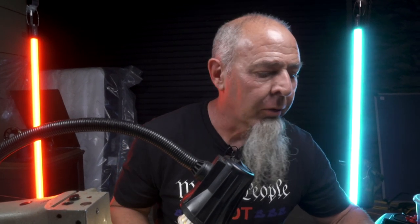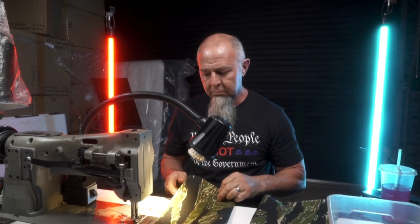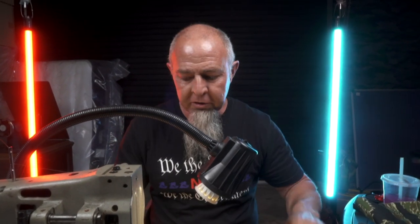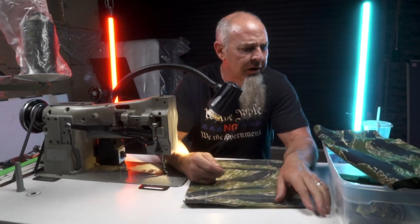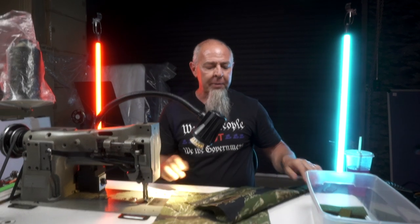This is a three-mag shingle — it'll hold three M4 mags or AK mags. I don't think we've actually built this on video before. So we've got a front piece and a back piece, and I'm going to build this up. There are a lot of ways you can do this.